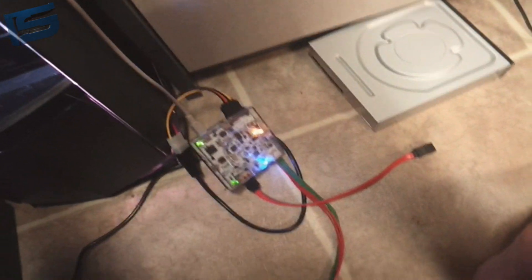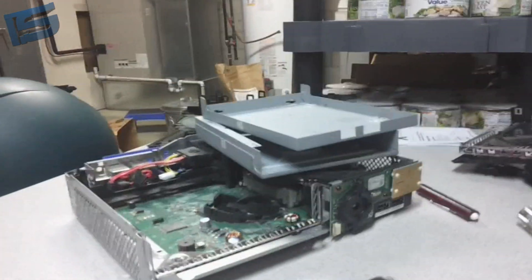I have the X360USB Pro V2 and the Molex power supply. Take apart your Slim — this is actually my friend's Slim because he wants me to do it for him and he's paying me $60 for the PCB.